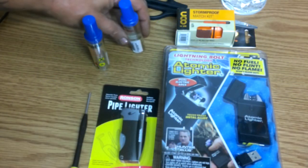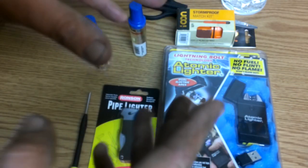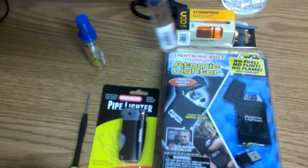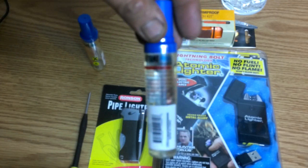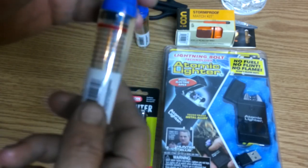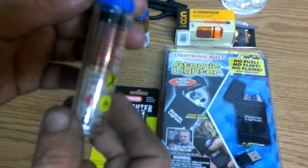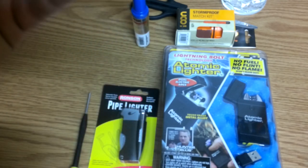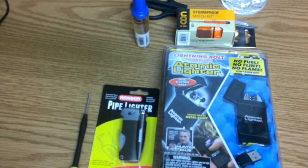I bought these at Walmart. It does say 99 cents on it — I got them for 88 cents. I bought three of them because they said you can't buy the big cans anymore; they're not selling them anymore. So I get them home, two of them are full. The first one I pulled out of the bag I did not notice — it's empty. I don't care if it's 88 cents, it's empty. Completely, completely empty, nothing in it. So that is going back.